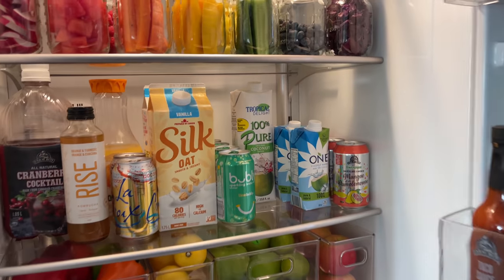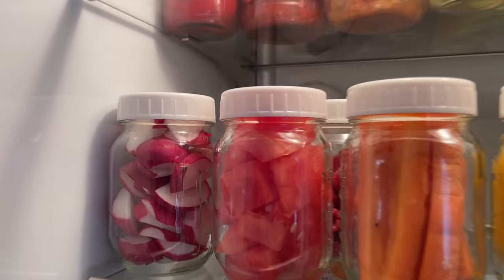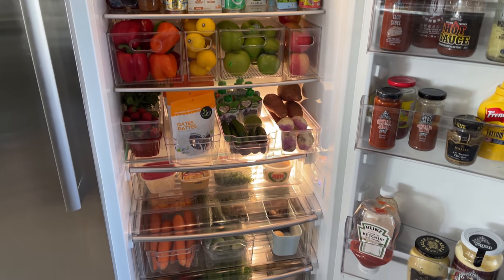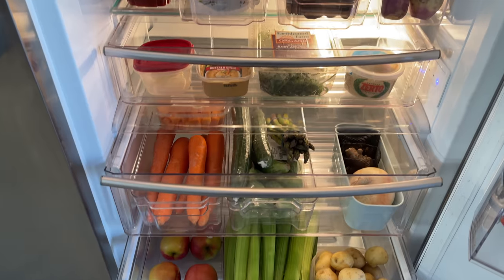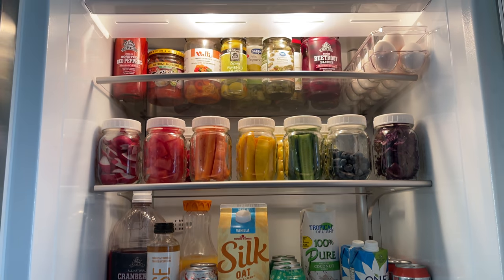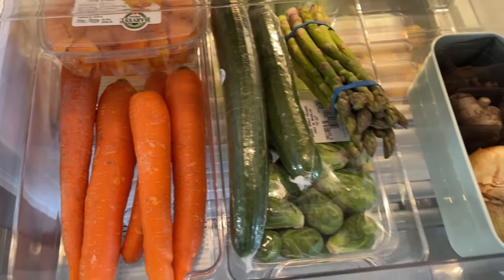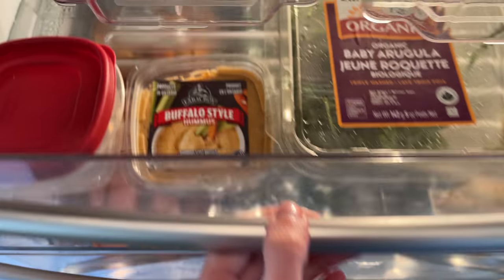I organized beverages by color in clear pull-out drawer style containers. I also had two leftover mason jars that I used for herbs — a little bit of water in the bottom helps them last so much longer. The whole aesthetic comes from organizing all the colors of the rainbow from left to right so you can see everything in each mason jar. This is very inspired by The Home Edit on Instagram — that's really how they organize their stuff — and I followed that color flow throughout the whole fridge.